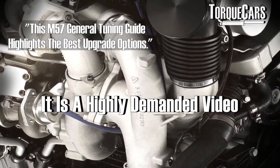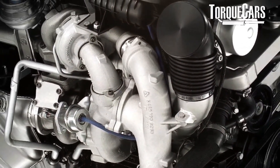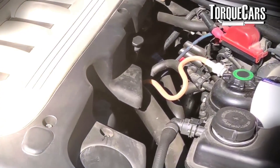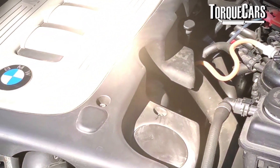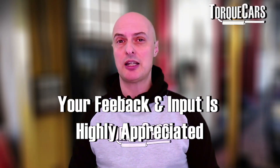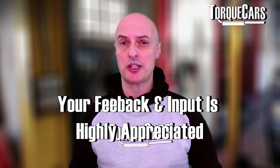My apologies for this video's lateness — it was requested quite a long time ago, but I've been doing a lot of research and getting feedback from people to make sure I cover all the bases. Please drop a comment and let me know what you've done to yours, what mods you think are ineffective, and if you disagree with me please let me know. I love hearing people's feedback and their own experiences of tuning the M57 engine.